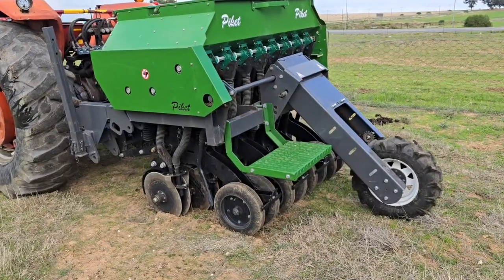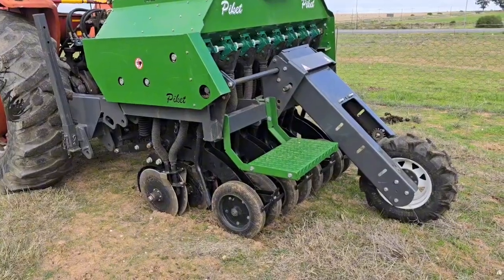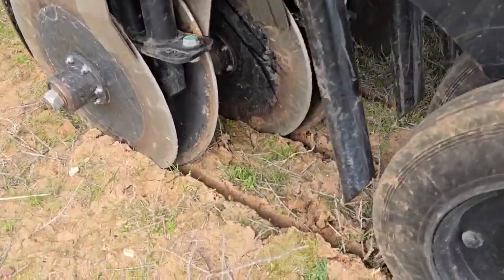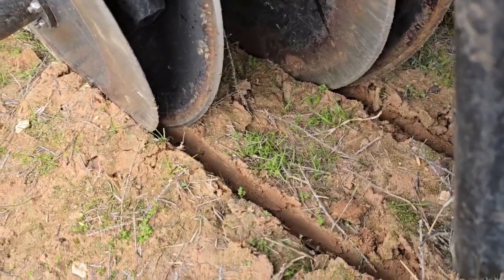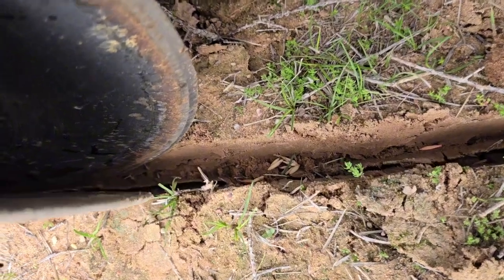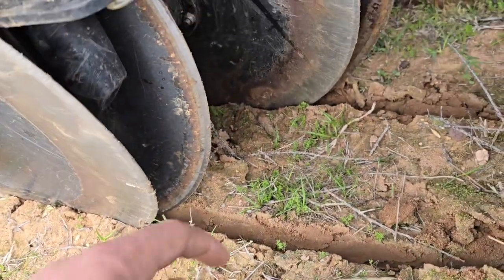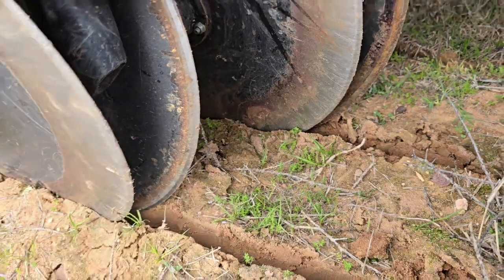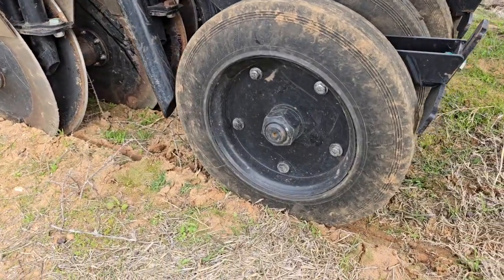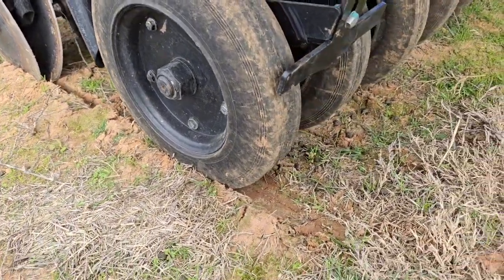This is how to check for seed placement with your Piquet disk seeder. Lower the machine into working position and drive forwards for a couple of meters. Now take a look at the furrow behind the V-openers to see the depth of your furrow as well as the seed placement in the furrow. This will give you an indication of how deep you are seeding. The press wheel, which determines the seeding depth, can be seen at the back as well as the way it's closing the furrow.